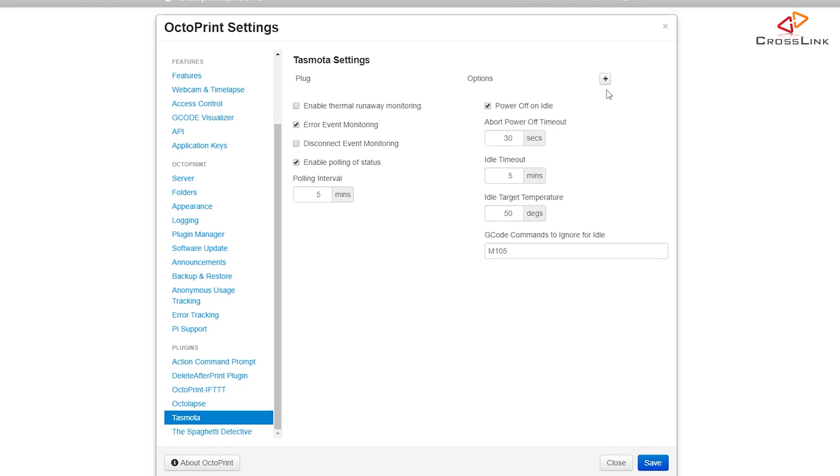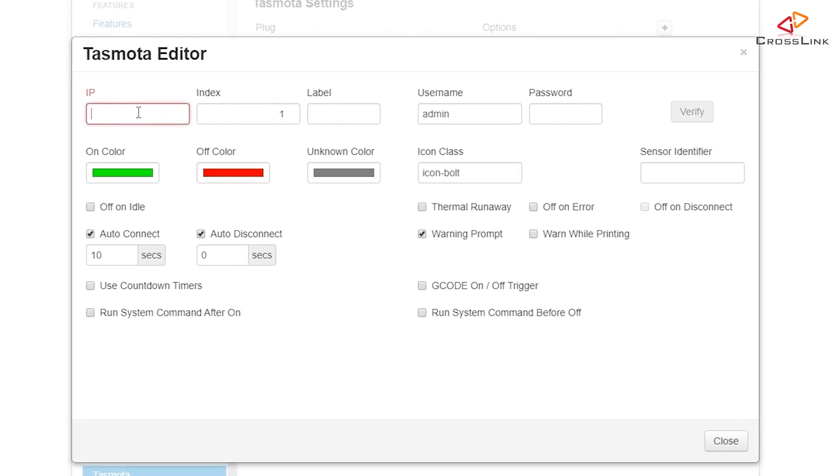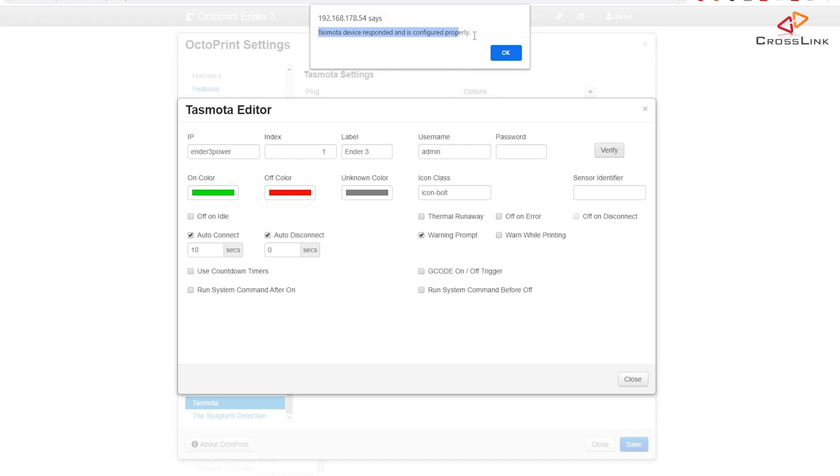We need to add our Tasmota switch to the list by clicking the plus button on the right. For adding the switch you need the IP address or network name — in my case I'm using 'Ender 3 Power', which is the address of the Sonoff S20 I installed in the last video. If you know the IP address, you can also use that. The index is only one since this switch has a single relay. Set a label for how the switch appears in the list. I didn't set a username or password in Tasmota, so leaving those blank. Now hit the verify button — it should say the Tasmota device responded and is configured properly. If asked about enabling a required option, confirm it and try again.